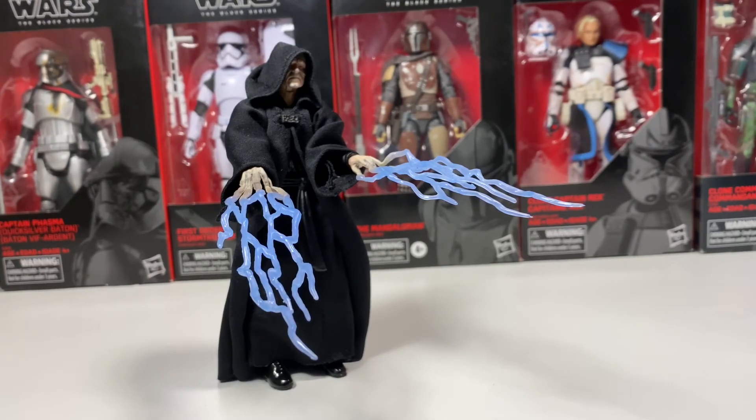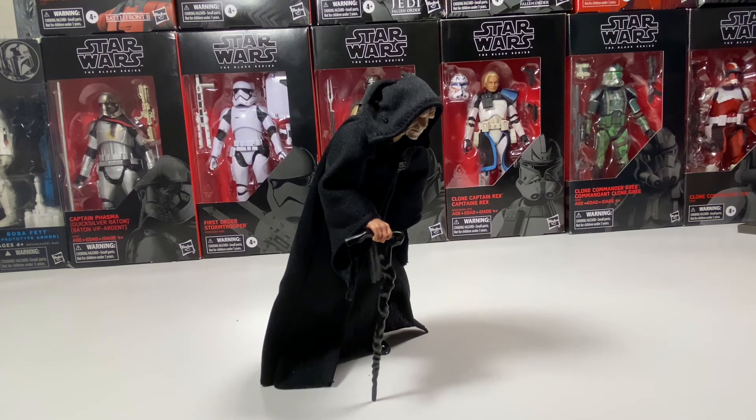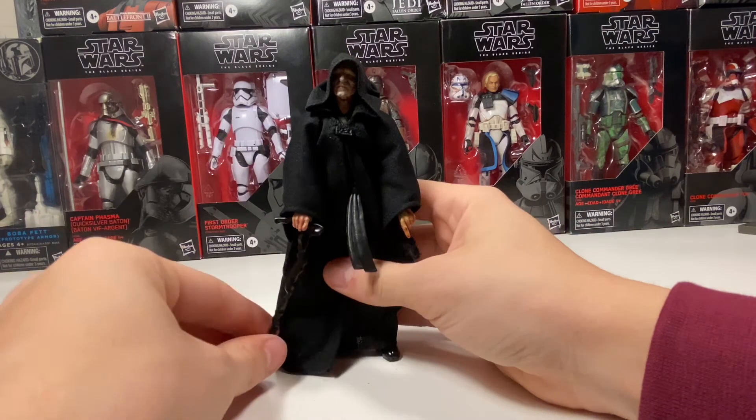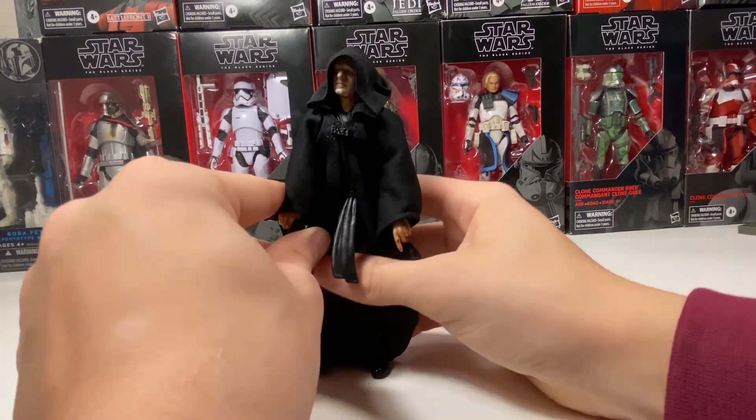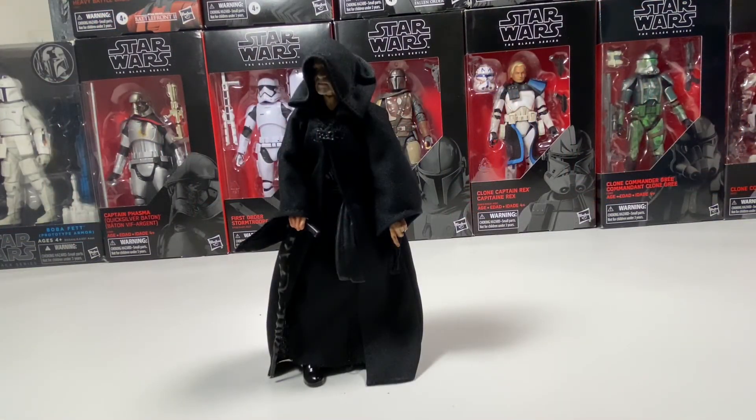Let's get a good look at Palpatine with his cane. I have to say, I think the cane is a little short. The only way for it to actually touch the ground is if you have him slouching over like this, and it just looks very dramatic. I don't think you really ever see Palpatine slouching over this much. If you stand him up straight and put his arms straight down, his cane still doesn't touch the ground. I feel like the cane isn't really necessary because you never really see it in the movie that I recall.